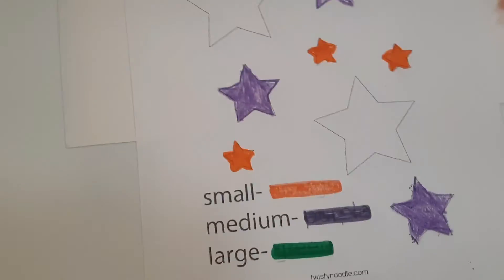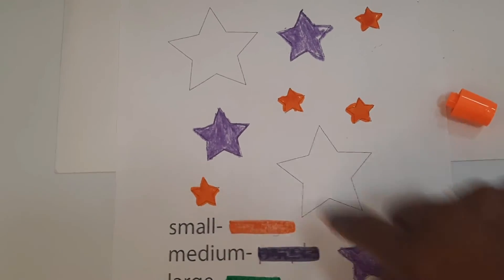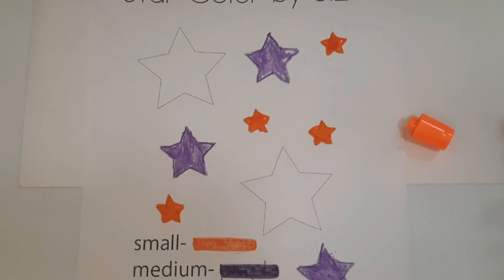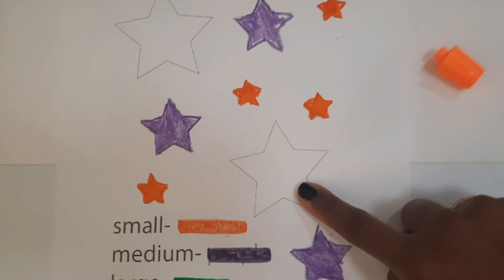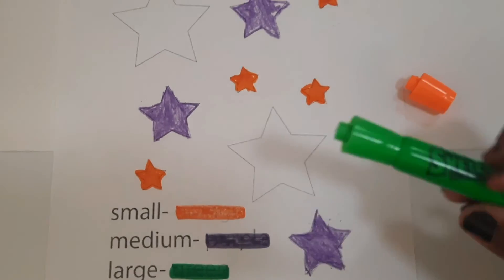And how many medium stars? Let's count. One, two, three. How many large stars? One, two. And go ahead and color that green.